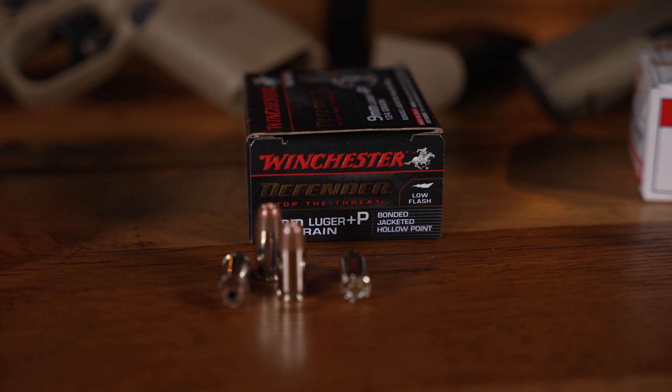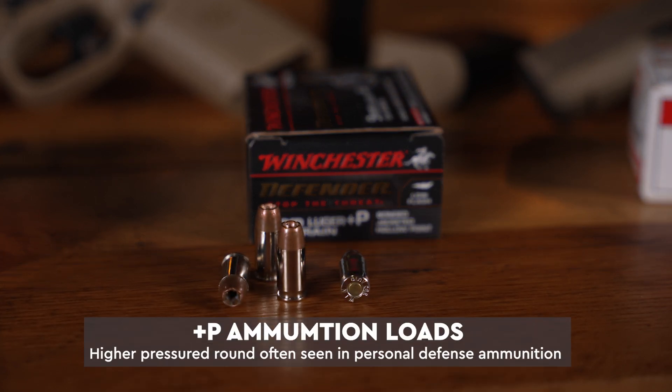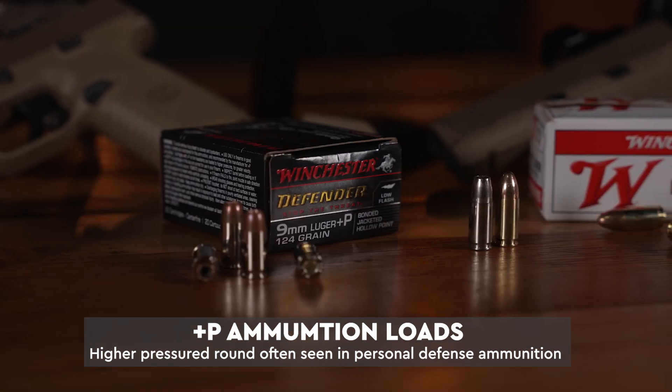Let's talk plus P ammunition. In the world of shooting, you're going to see two primary loads: your standard load and then your plus P. Plus P just references a higher pressured round, and oftentimes you'll see this in personal defense ammunition.